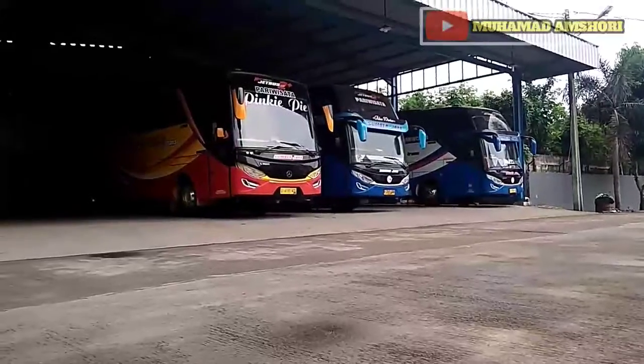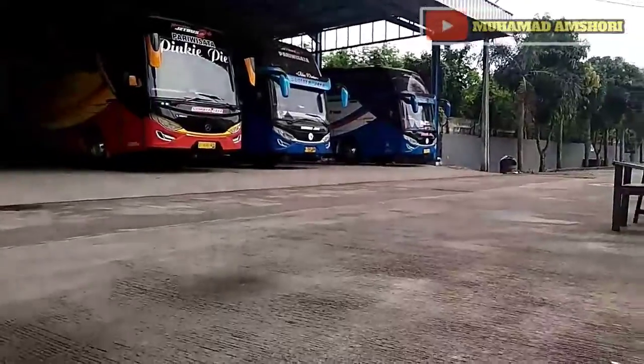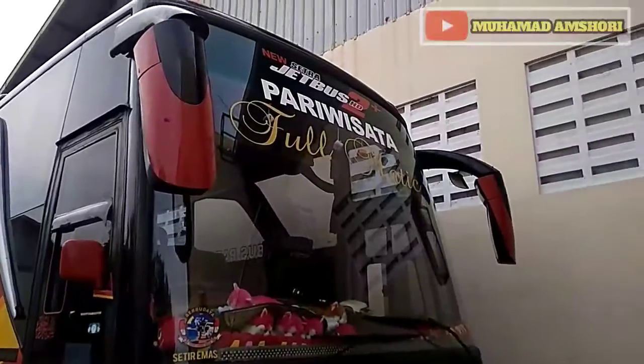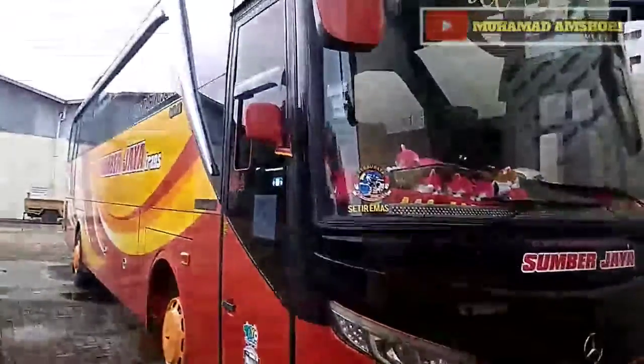We will go to the back again, we will go to the inside. What is the activity in the garage Sumber Jaya? Let's go to the inside. Okay, we are already inside the garage Sumber Jaya Trans — and this is called fullmatic, and this is using chassis Mercedes. I can see it. Let's see — this is the bus that I said, this is called fullmatic, using chassis Mercedes-Benz.